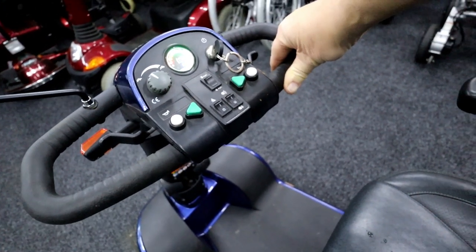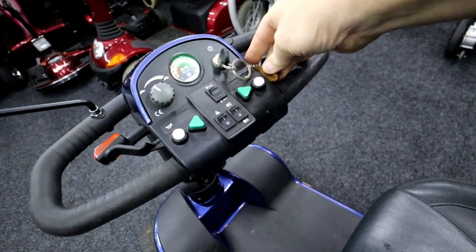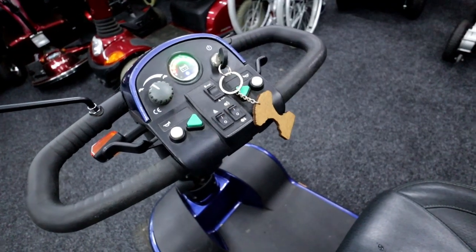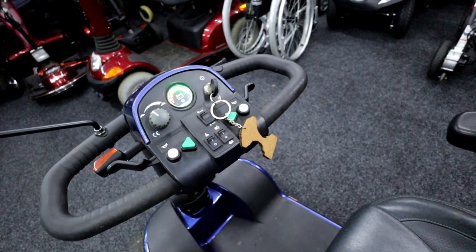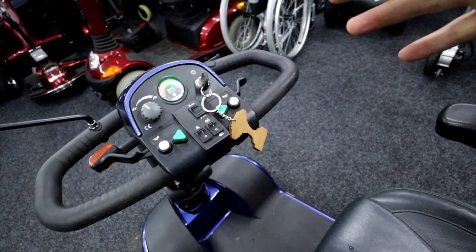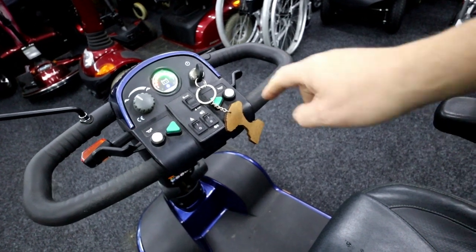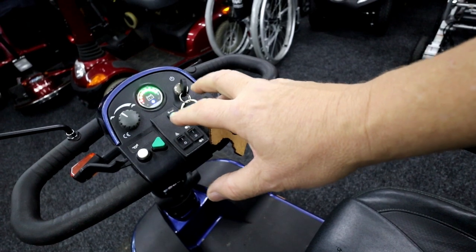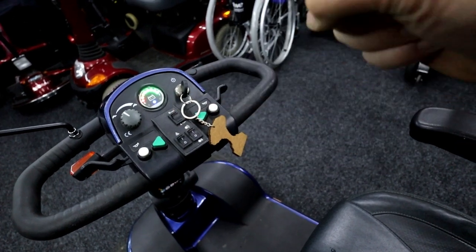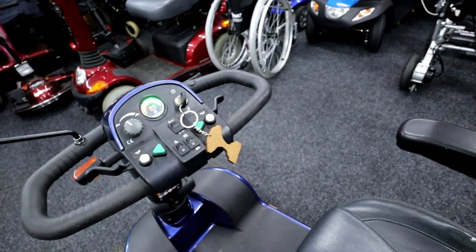No error code whatsoever. It's going in reverse, going forwards. I'm amazed this has actually happened, because when I tried to put it in the van it would not work, and now it does. So if your scooter gets cut out in the rain, bring it inside, dry it out. I'm going to open this up and heat it up. If you're doing it with a hairdryer, don't have it too hot.